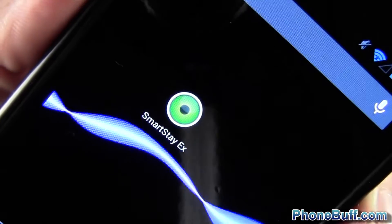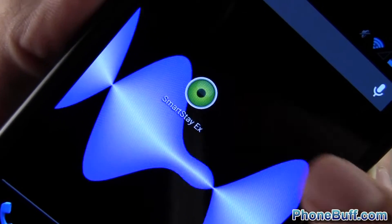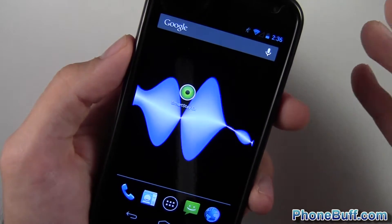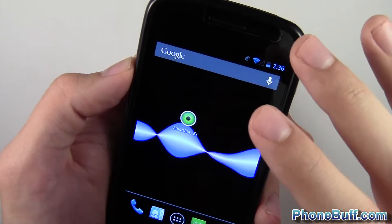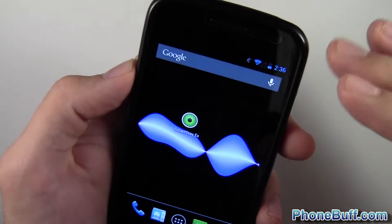How's it going guys? It's Davey here from phonebluff.com and in this video I'm doing a review slash how-to on the SmartState X app, available from Google Play for free. It's basically the same thing as the SmartState app on TouchWiz on the Galaxy S3, which uses the front-facing camera to detect whether or not your face is looking at the phone and decide whether to turn the screen off or keep it on.